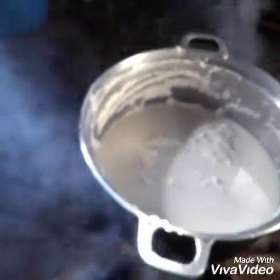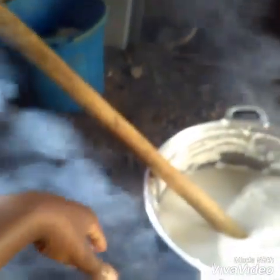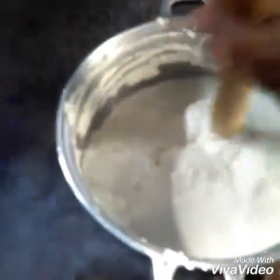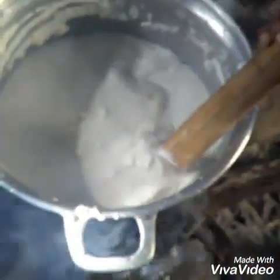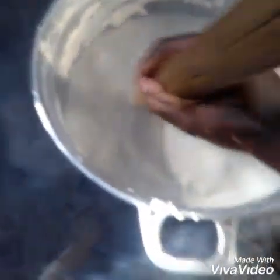We call this the fufu stick — we use this to mix the food. So we have put it on the fire now. What I'm going to do is allow it to boil a little and then mix it until it gets ready, because if you allow it without mixing it becomes lumpy — what we call in Cameroon 'koro koro,' meaning in lumps. But you can still use gas if you want.